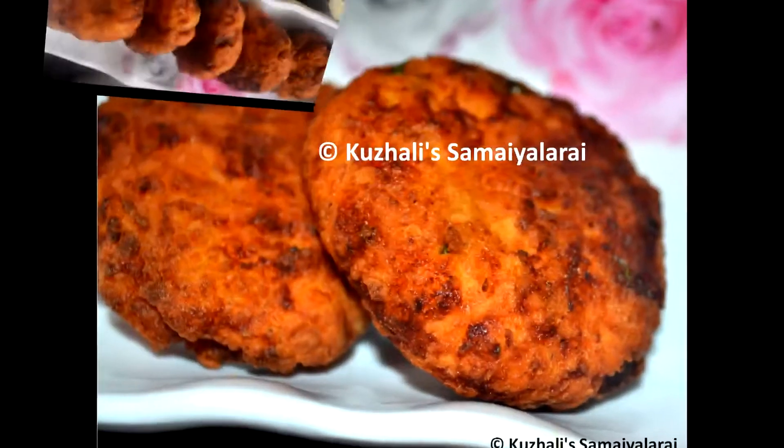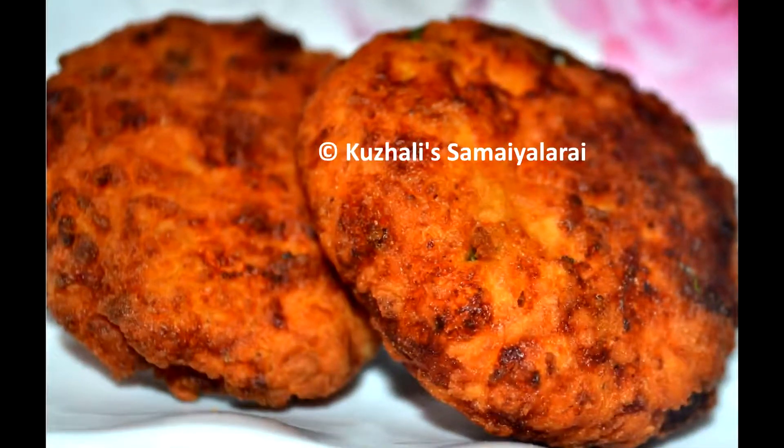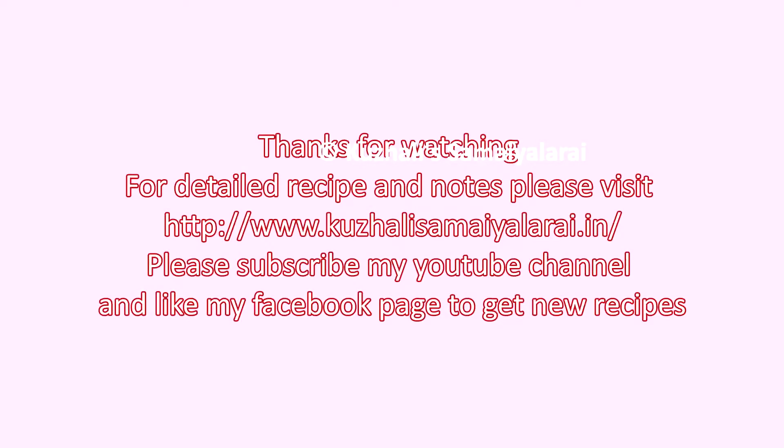Follow my page Kurali Samaylarai on Facebook and Instagram to get immediate updates on new recipes. Please subscribe to our channel Kurali Samaylarai.